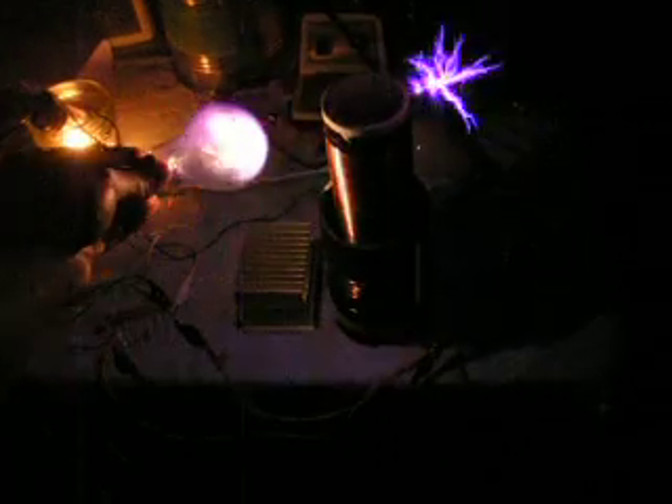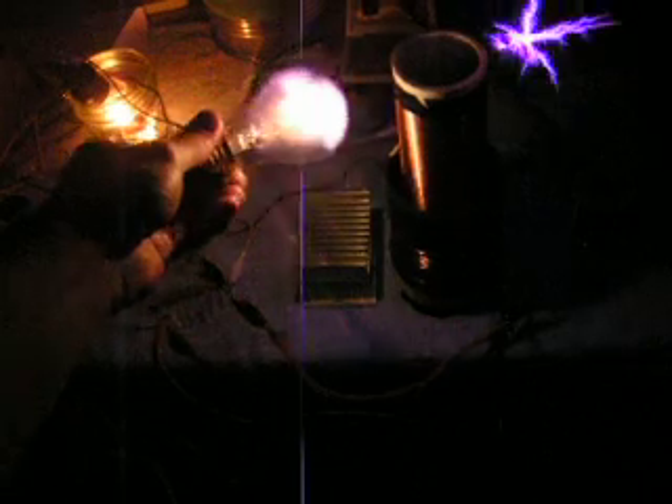Here's a little clear incandescent light bulb. Put it next to it — there's a bunch of plasma inside. I guess it absorbs the RF from the coil and heats it up, and it generates plasma. It's really cool looking.